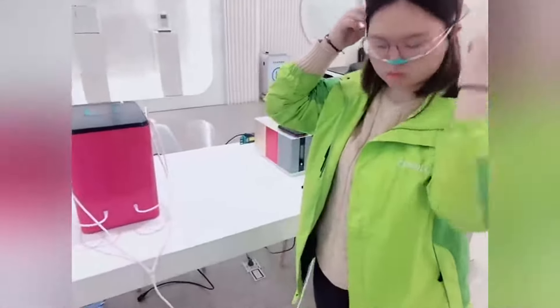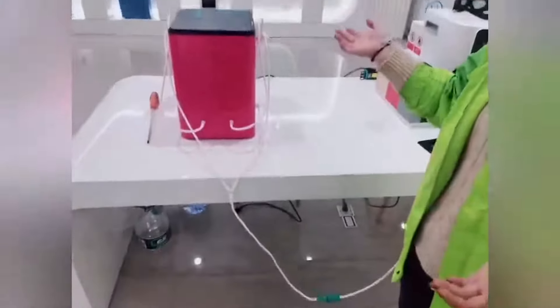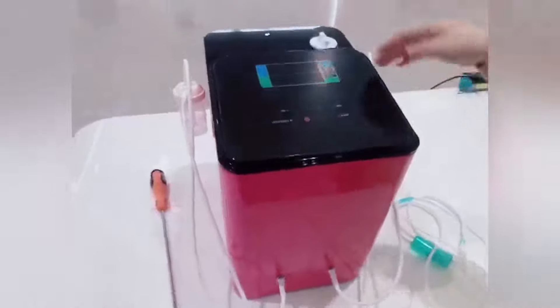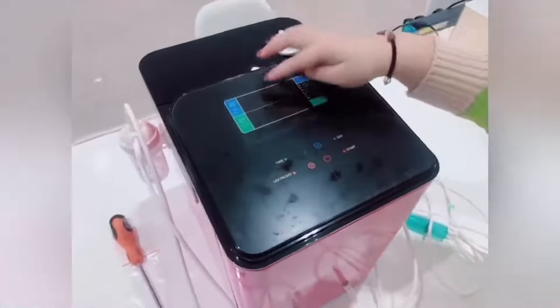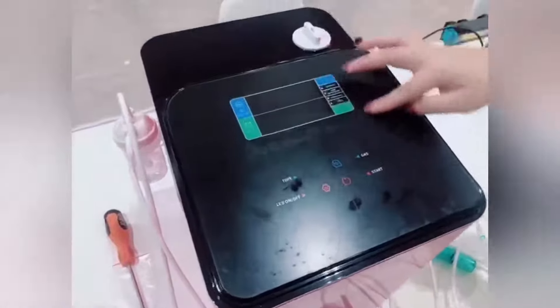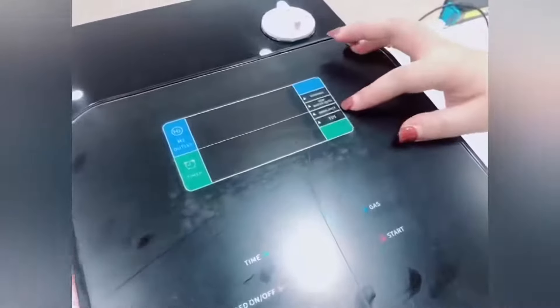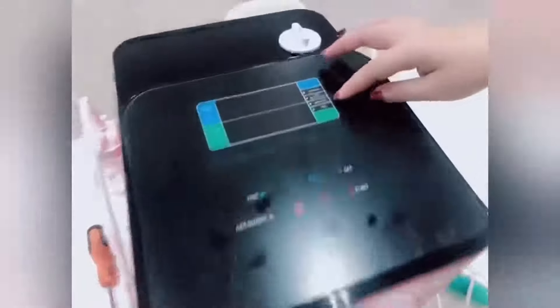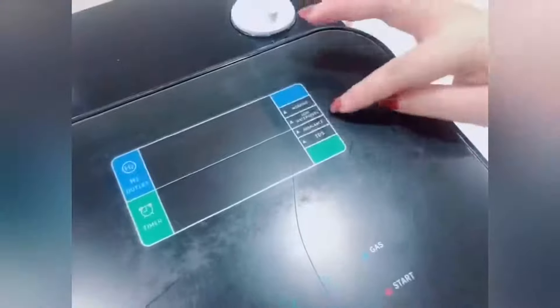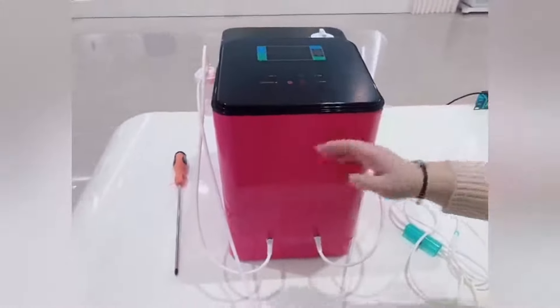This is our machine display. You can choose the hydrogen output at 300 milliliters per minute. You can also set the time: one hour, two hours, or three hours. This is the TDS indicator — when the water TDS is more than 5, the line will turn red. This is the imbalance indicator, because our machine needs to be used on a level surface. This is the low water level indicator, and this shows the working status — when the machine is working, there is a green indicator light.